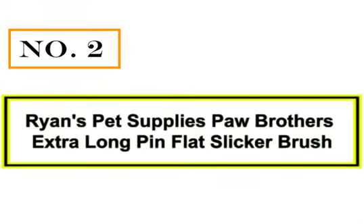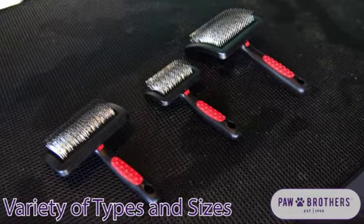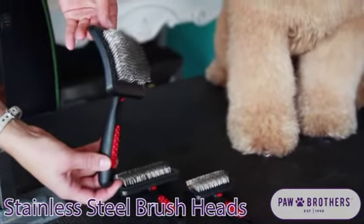Number 2: Ryan's Pet Supplies Paw Brothers Extra Long Pin Flat Slicker Brush. Why have two slicker brushes, you ask? Because with a coat as thick as a Pomeranian's, you're going to need them.